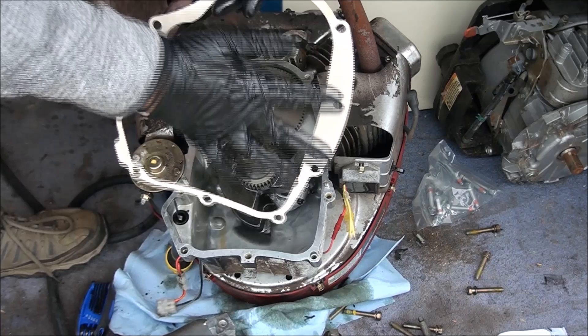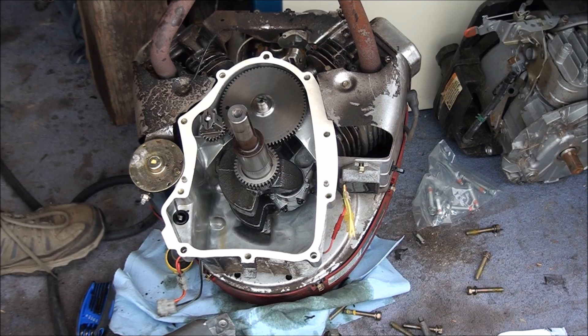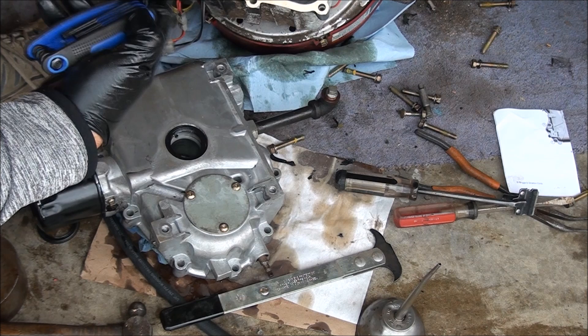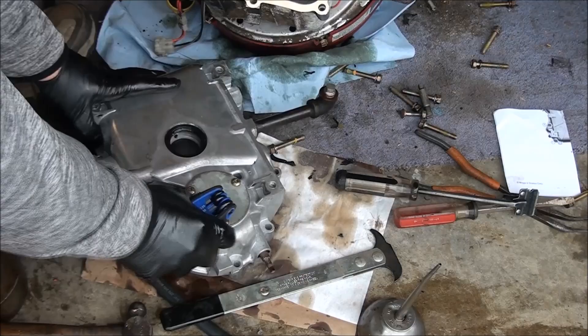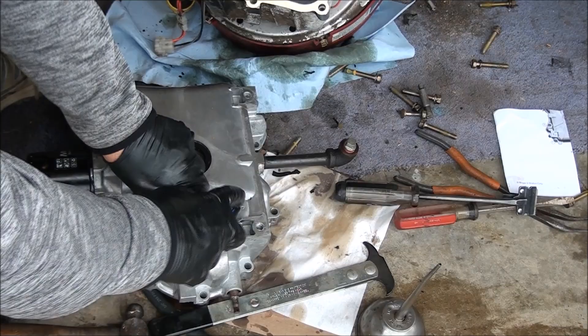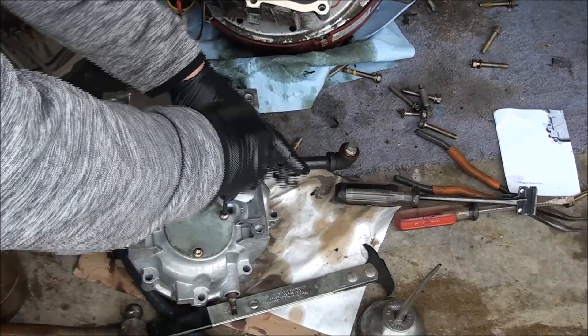Now it's time to take off the oil pump cover here — it's a Torx bit, looks like it's a T30. You can see the oil pump setup is quite simple — remove the bolts, this little cover comes off, you have your O-ring which is the seal, and you have this little rotor in here. It goes around and around.